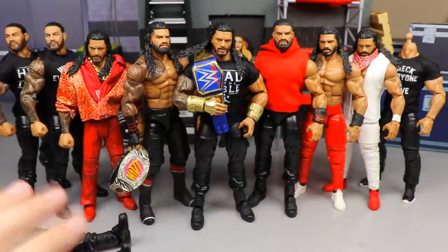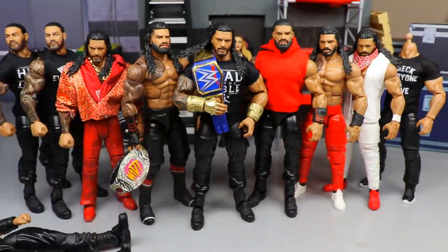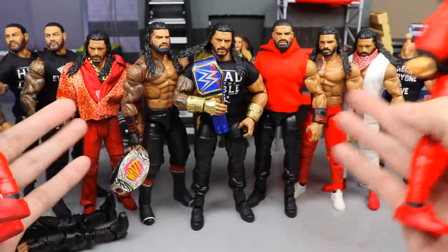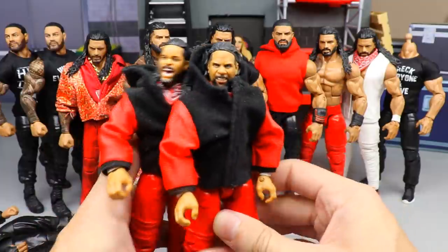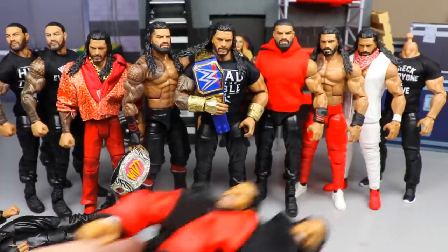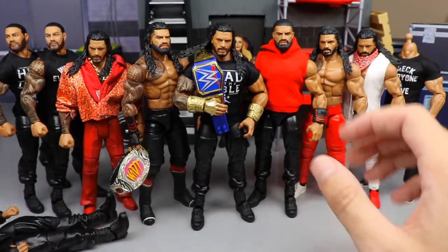That's the formula if you want to make that version. How sick does the bloodline look with all the black and red gear? These two look gorgeous next to him. I would love to see a match in my pick fed with Kenny Omega and the Bucks versus the Usos and Roman Reigns — that may happen one day. But we've got bigger fish to fry, so let's dive into what we want to do here today.